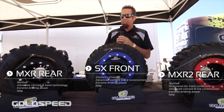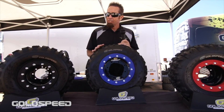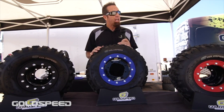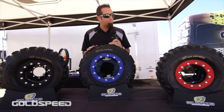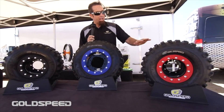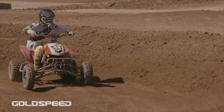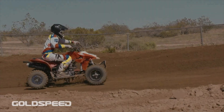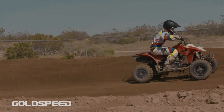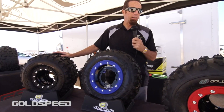The first thing we're going to look at today is our full race setup tire and wheel package. This is our Goldspeed Victory Lock rear and our A6 front wrapped with some Goldspeed SX Fronts, MXR2 and MXR rear tires. If you're a serious racer and you want maximum traction, there's not a better combination on the market. I've been in the power sport industry for quite some time and I've not seen a better performing wheel and tire than what we sell here.